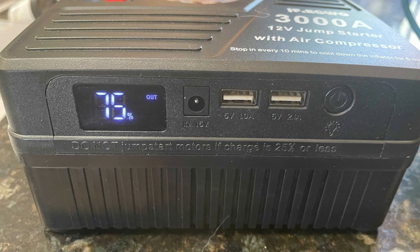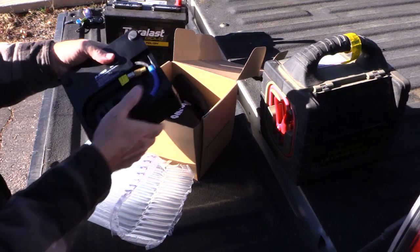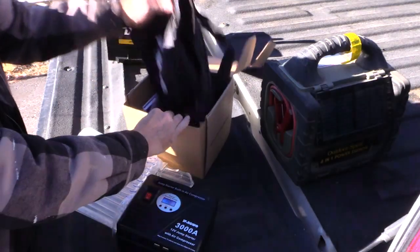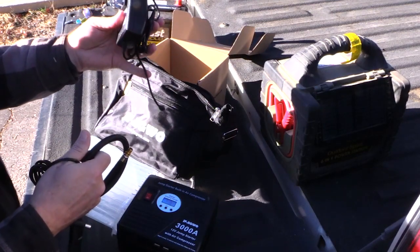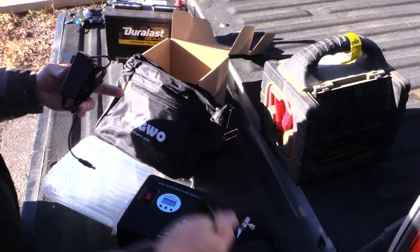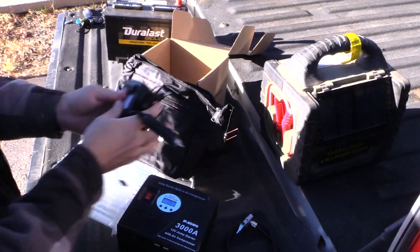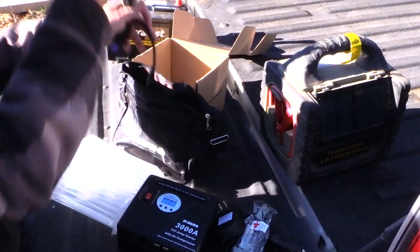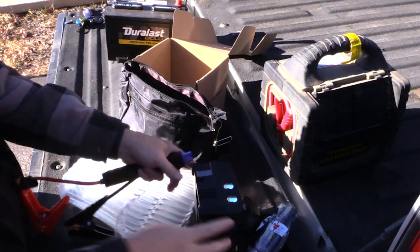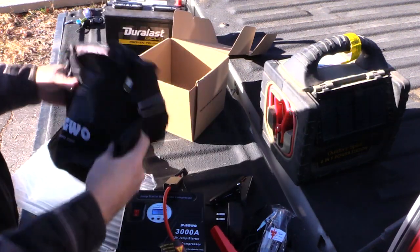You've got a 5-volt 10-amp USB port and a 2.1-amp port, so two different ports. Again, 24,000 milliamp hours — this could charge cell phones and all sorts of stuff, it's got a pretty big battery. Underneath you've got the air compressor stuff. In the box it comes with the charger, which you're supposed to top off every two or three months, an extension for the tire hose, a car adapter so you can charge it from your car, a brush to clean your battery terminals, and the cables that plug into the side.